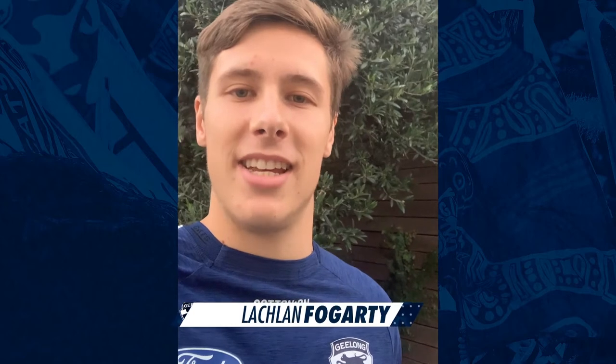Hey Cuts fans, Lockie Fogarty here presenting a healthier together stronger together GMHBA workout. I'm just going to run you through a session I've completed today.